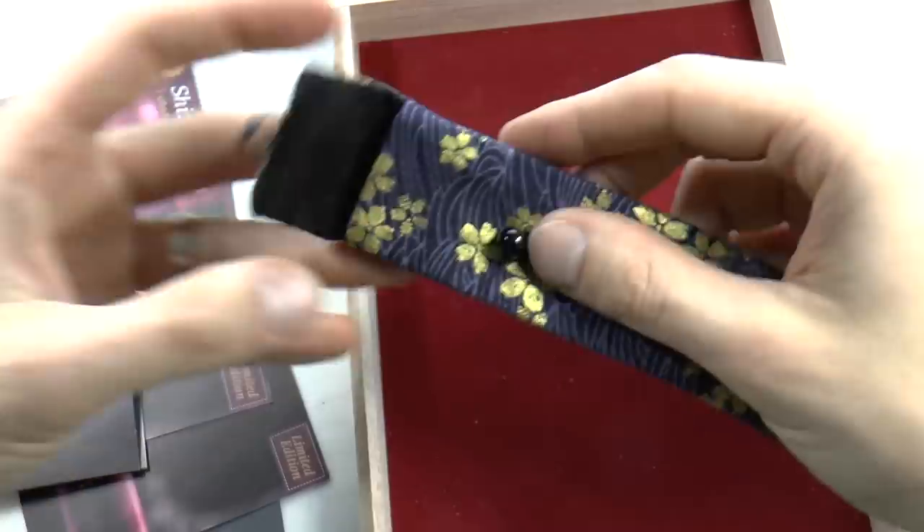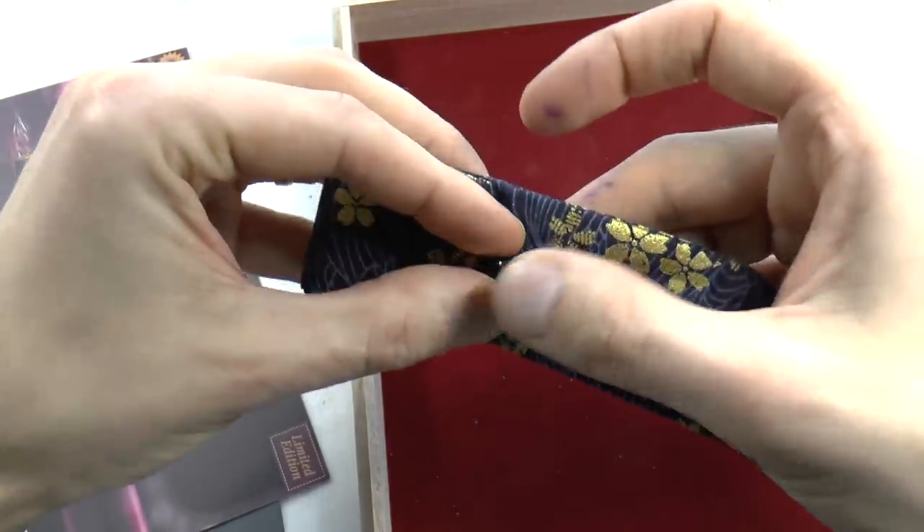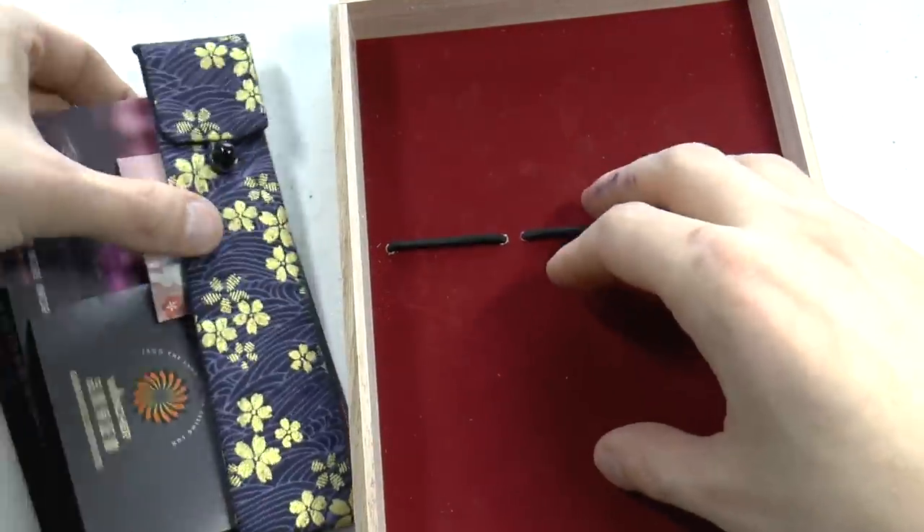And then you have a little pen kimono, which is kind of neat. I mean, it is cool that you get that. So I'll show you the pen in a sec.